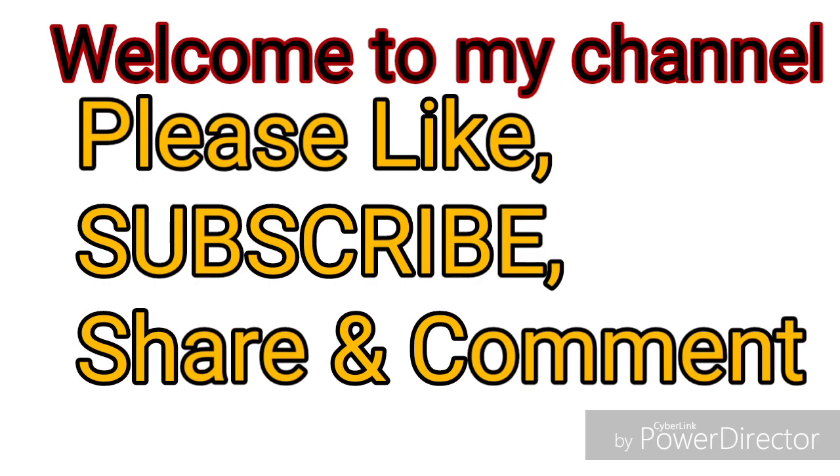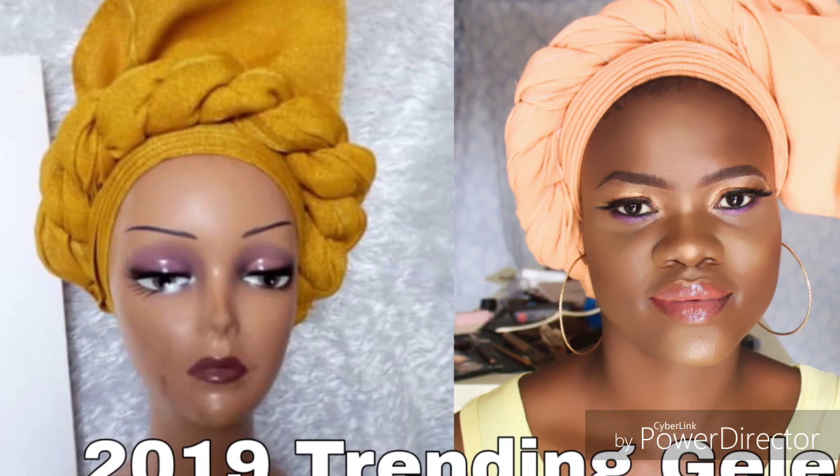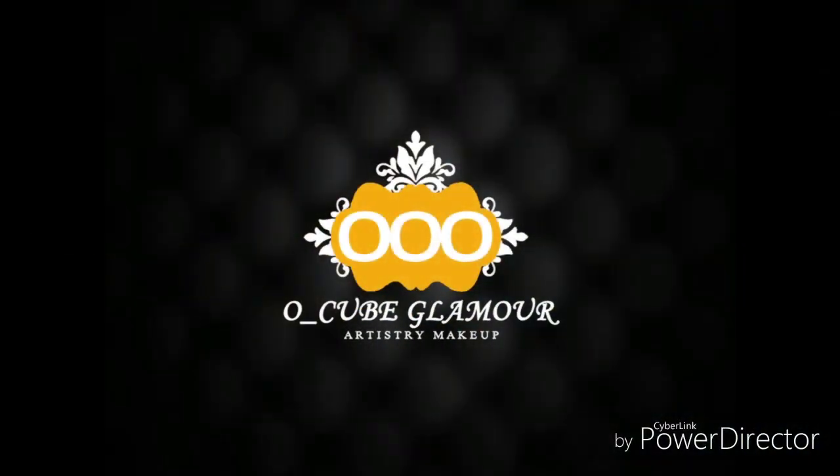Hi guys, welcome back to my channel, it's Ocube. Today's tutorial is going to be on how to do this 2019 trending ghillie. If you are new, please subscribe, and if you are old, thanks for always coming back. Without much ado, let's get started with this tutorial — and if you've not seen my previous videos, go check them out.